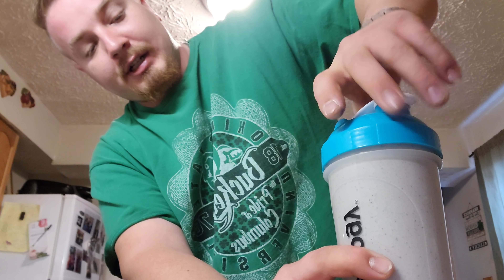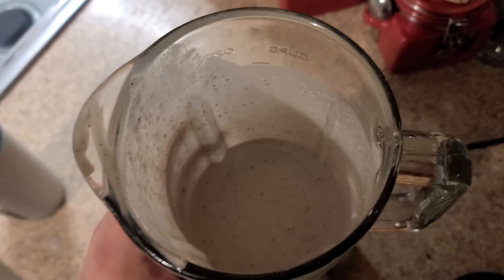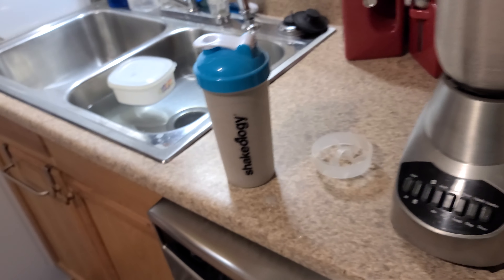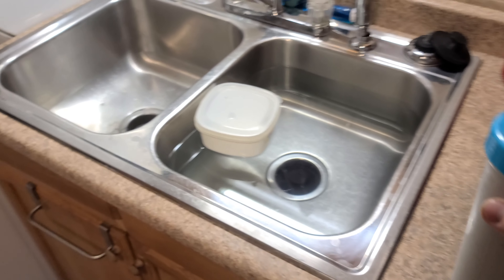So there it is — completely blended. My super eventful video where I use a blender. Now if you don't know how to use a blender, how the hell did you even find this video? I got most of it in there. Like that cup — I don't know why I've never used it, I've had this thing forever. So there it is, my healthy blueberry smoothie. Have a good day.